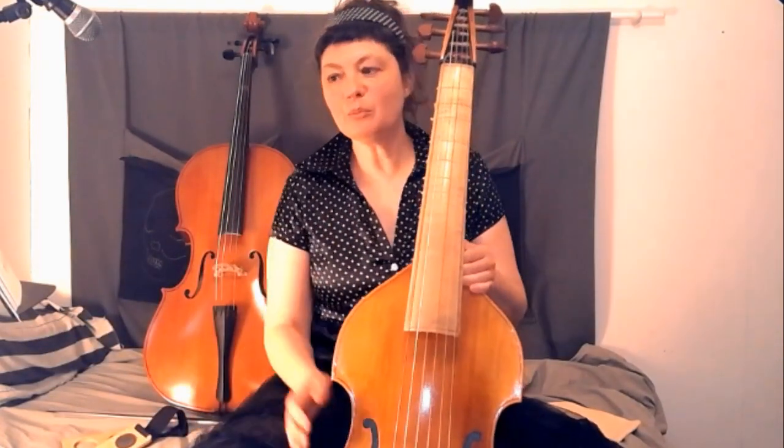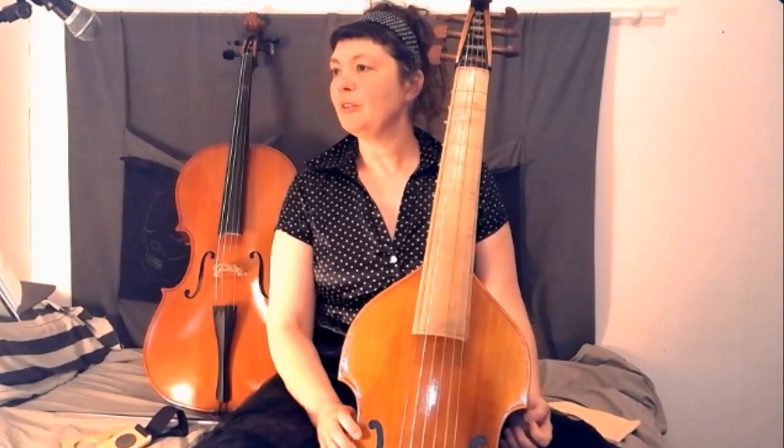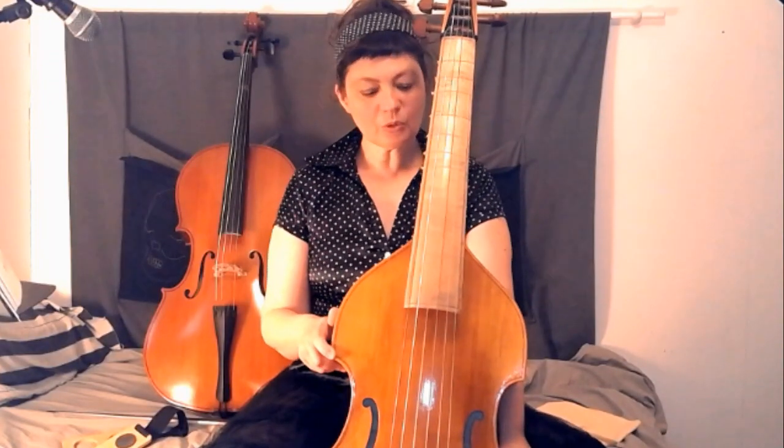Voici un premier petit morceau que j'ai pu jouer assez vite, de Elie, le psaume 100. Cela date du XVIIe siècle. Quelques petits ajustements depuis l'autrefois.